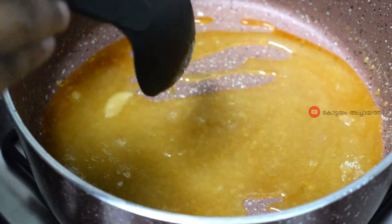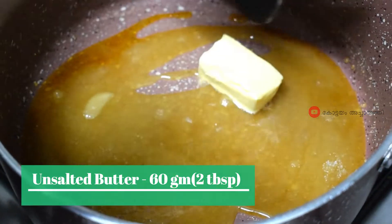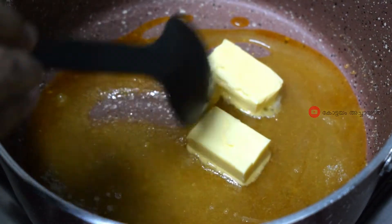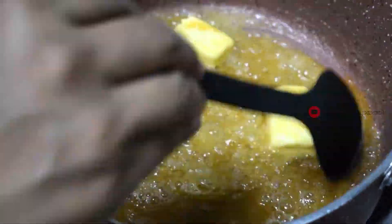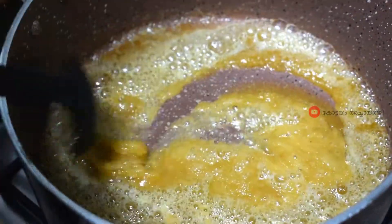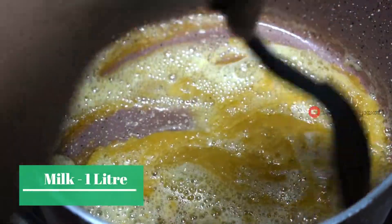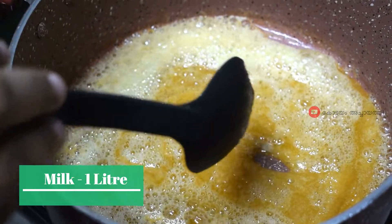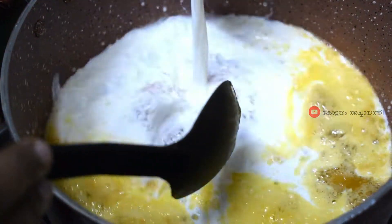I am going to add 60 grams of butter — about 1 to 2 tablespoons. Mix it. Let it melt and melt.